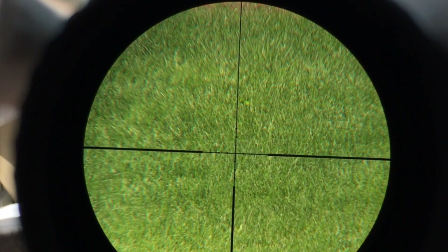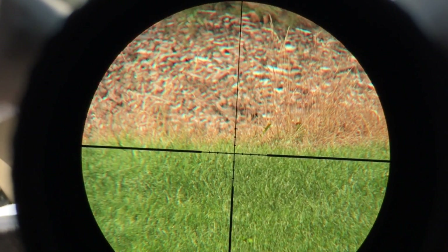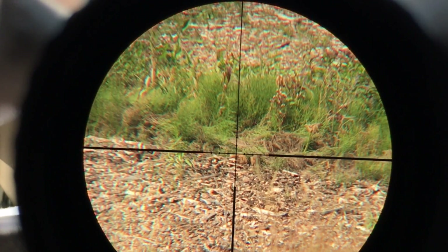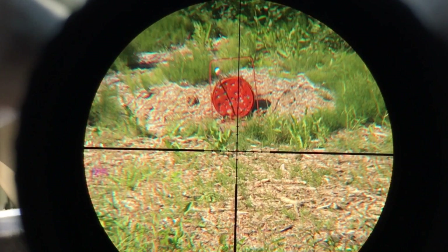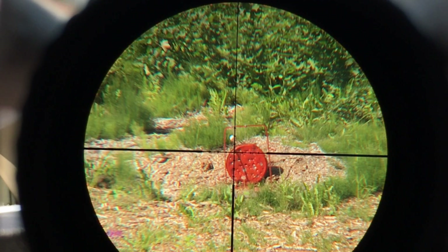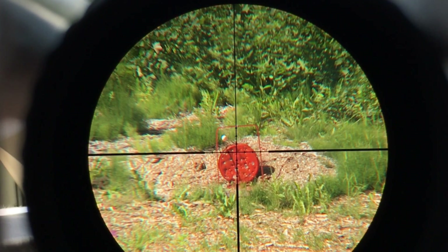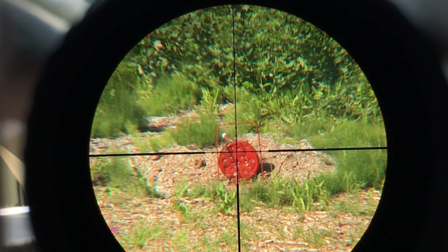Now it's time to check the parallax at distance. I did my best to mount the camera to the rifle. The initial focus was at 50 feet, and the edge of the grass is at 25 yards. This terrace should come to focus as I adjust the parallax out to about 50 yards, and the red gong should come to focus at about 70 yards. It looks like the adjustments worked, and the scope is focusing at the proper distances as I adjust the parallax. The only thing left to do now is to ring the gong.